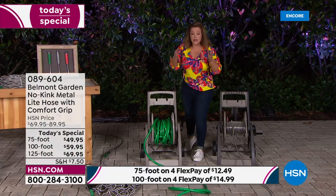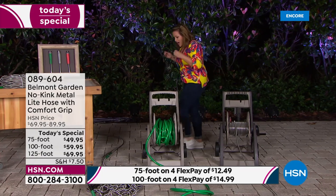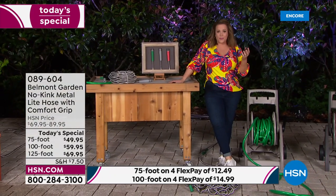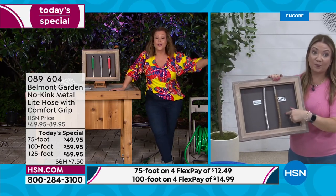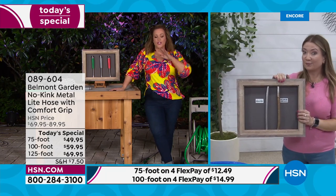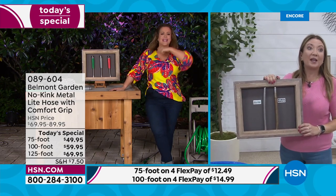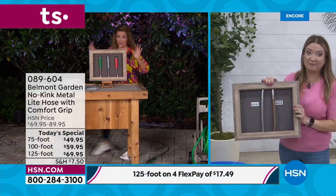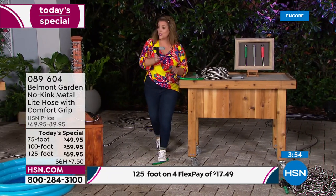Unlike rubber hoses that get brittle, crack, and kink, this one can live outside in a flower pot. It makes jobs like spring cleaning, summer entertaining, bathing the dog, or summer fun so much easier. Instead of dreading using the hose as a chore, with the Belmont hose you're excited to get out there. One day only — choose your length and color. Item number 089604.